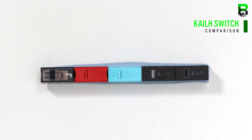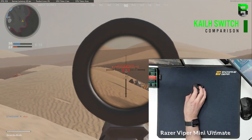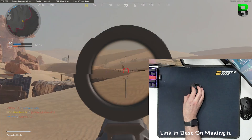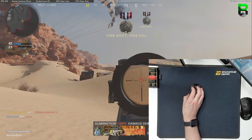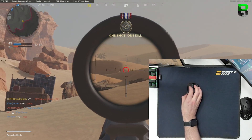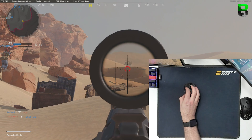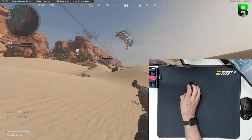Hi and welcome to another video. Today we're going to be finding out the differences with Kale switches. We're going to be testing out the GM 8.0 transparent, the GM 4.0 red, GM 2.0 teal, the white dot Kale, and the black dot Kale. We're going to be checking out the measurements to see if they're any higher for pre-travel, checking out the actuation force, noise levels, and latency as well.